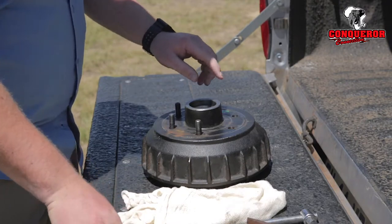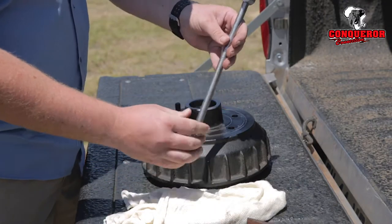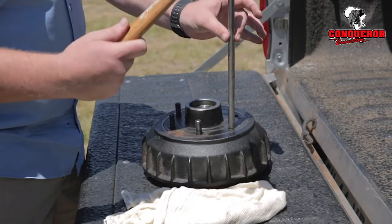If you do have an issue where the wheel stud is broken off inside the hub, you can use the t-bar which fits inside that hole and heat it out like that.